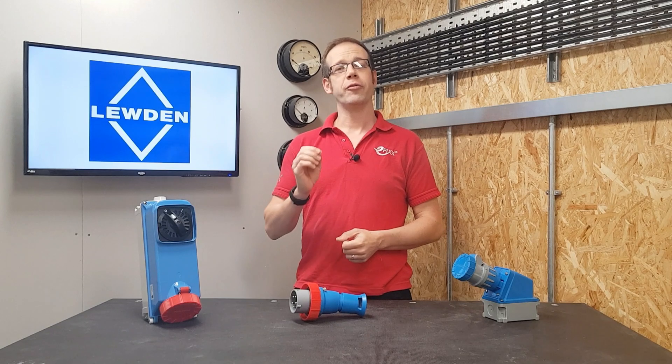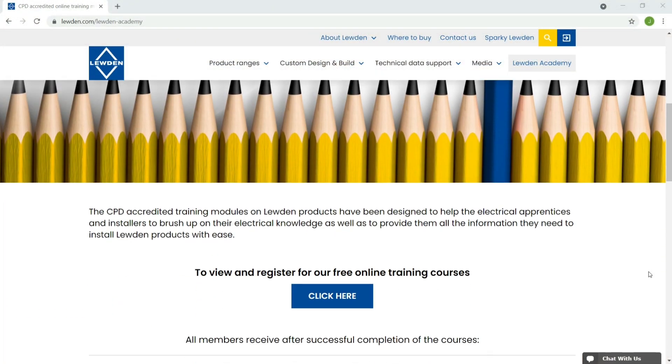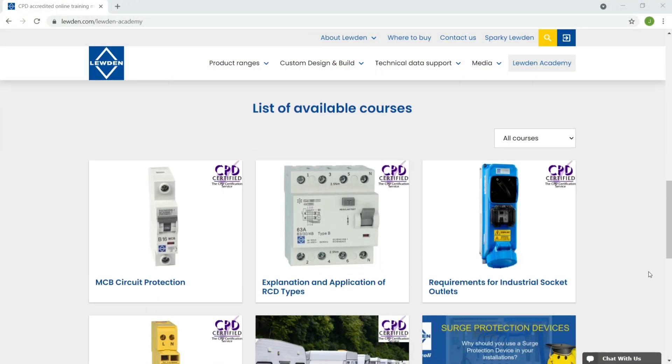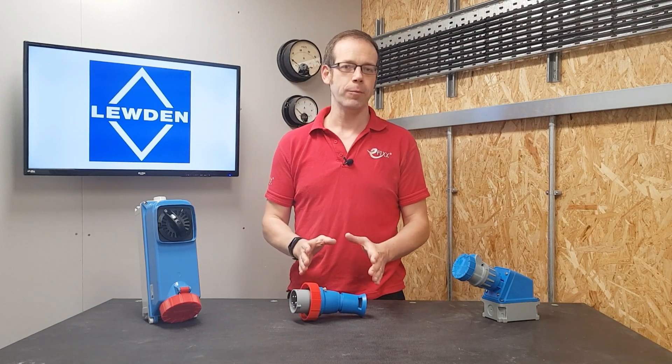We at EFIX, working in association with Luden, have created a free training package to help explain this subject in great depth. You'll find it by clicking the link in the description below, or head over to the Luden Academy tab on luden.com. It's fully accredited by CPDUK, and upon successful completion you'll receive a certificate and can count one hour towards your annual CPD requirement.